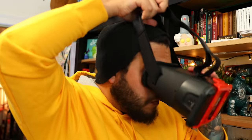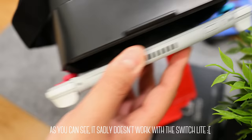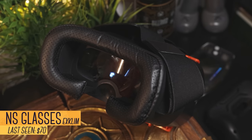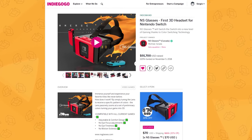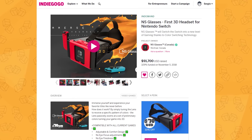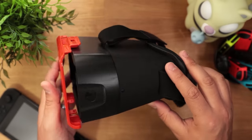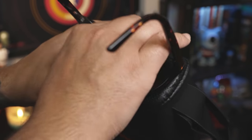Speaking of privacy, a while back we covered the NS Glasses, which fits perfectly in this list. If you want 3D, check out the NS Glasses by Xclim. Raising over $90,000, this headset claims to add an immersive 3D experience to the Switch. Taking a look around, it's pretty big, but it's also lightweight and well-made. On the back, we have a soft, breathable cushion for your face, but it's not large enough to fit with glasses on unless they're really small.